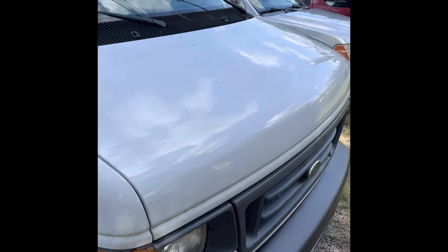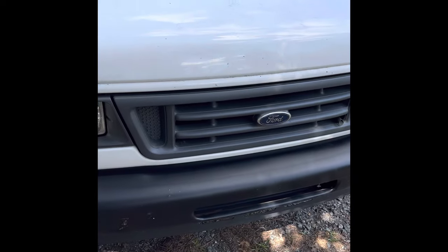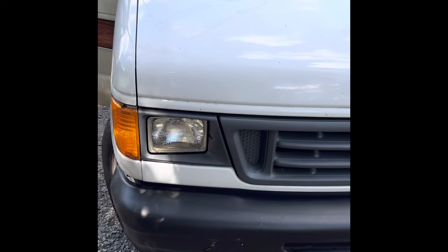Hi guys, me again. I want to give a quick video here. This is a Ford E250 2004.